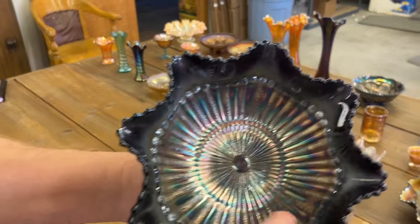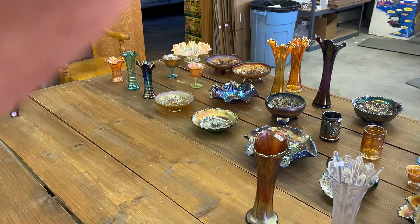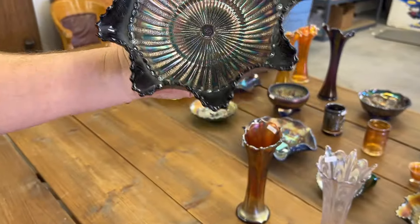And a Northwood Stippled Rays bowl — stippled rays bowl. This is purple but it looks dark, almost like it's black amethyst, but it does show light through it. So it's purple.